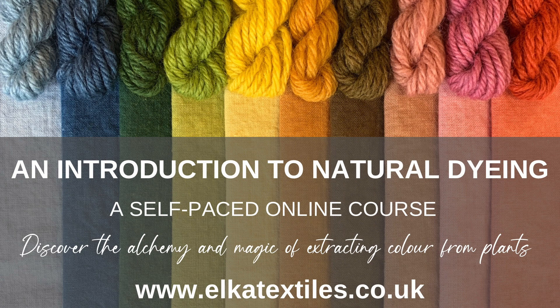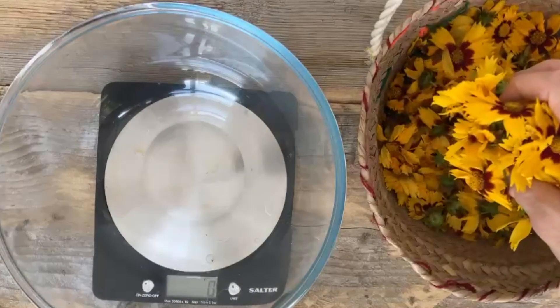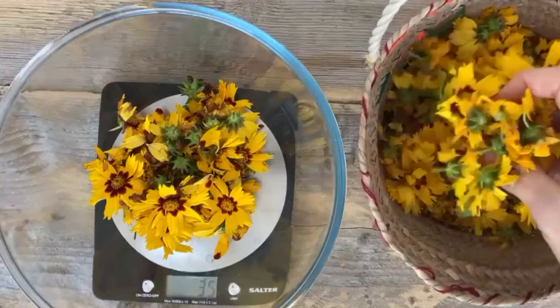For detailed information on how to prepare both plant and animal fibres for dyeing, you may like to read about our self-paced online course, An Introduction to Natural Dyeing, which you will find on our website at www.elkatextiles.co.uk. I used 100% weight of fibre, often referred to as WOF or WOOF.